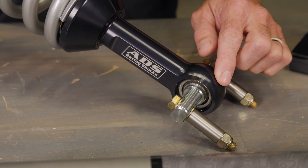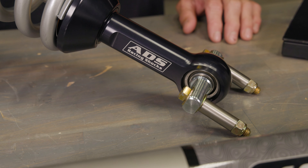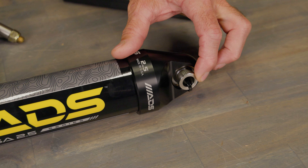Mesa shocks feature machined rod ends with nylon-lined stainless steel bearings for increased performance and durability. Black anodized aluminum top and bottom caps, as well as 303 stainless steel machined spacers, finish off the build.